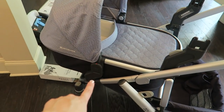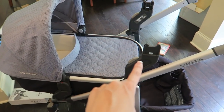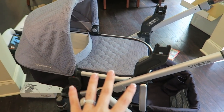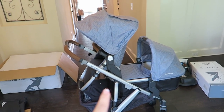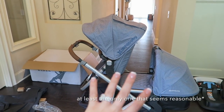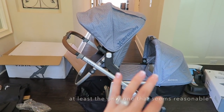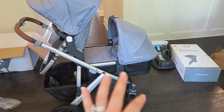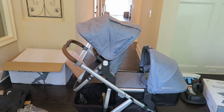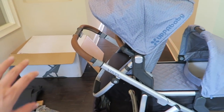The upper adapters are really simple — you just put them in like this, very simple. If you want to put the bassinet on the bottom and the toddler seat on the top, you have to have both the lower adapters and the upper adapters, and they are actually both sold separately — they do not come with this set. This is the only configuration you can use with this combo; you can't turn the toddler seat forward in this setup.